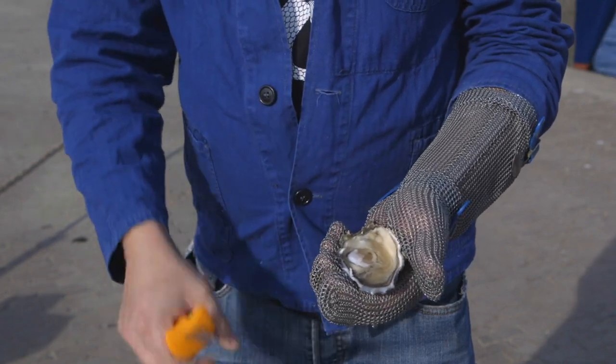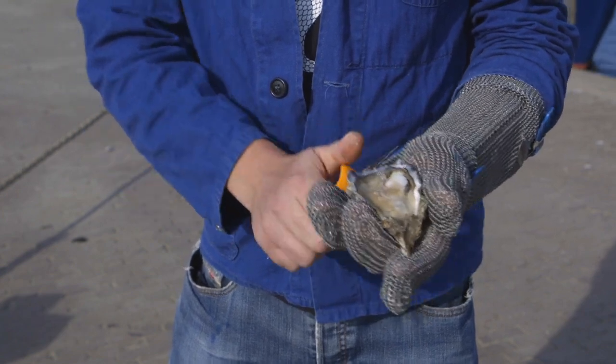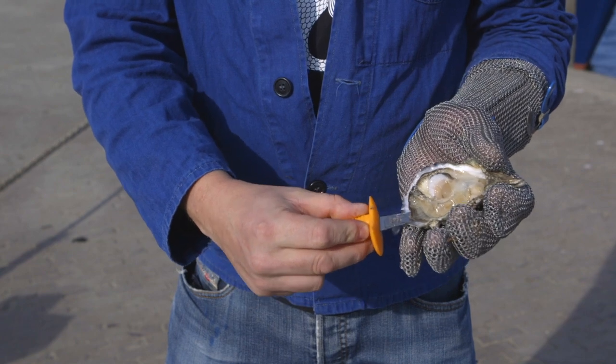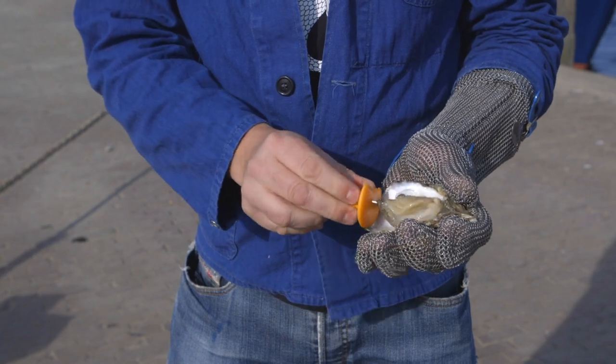Turn the oyster 180 degrees towards you. Clean the edges of the oyster. Cut the muscle at the front side of the oyster under the oyster flesh loose, and turn the oyster for better appearance.